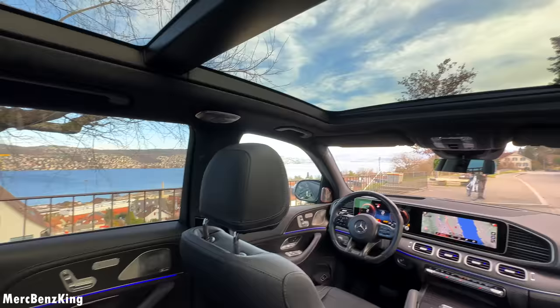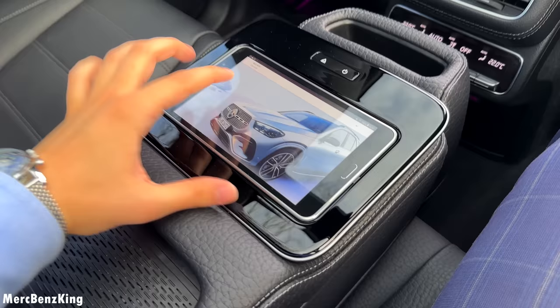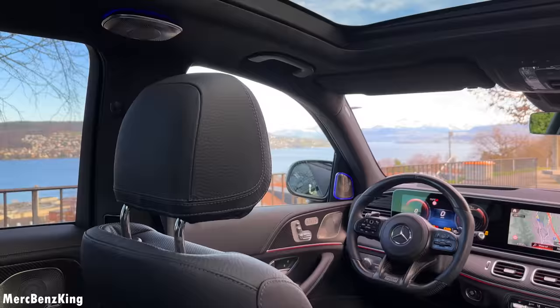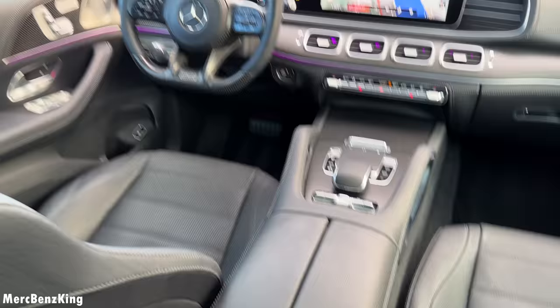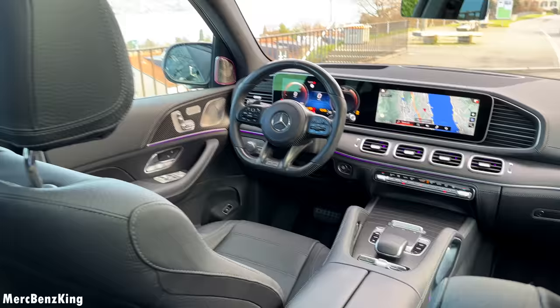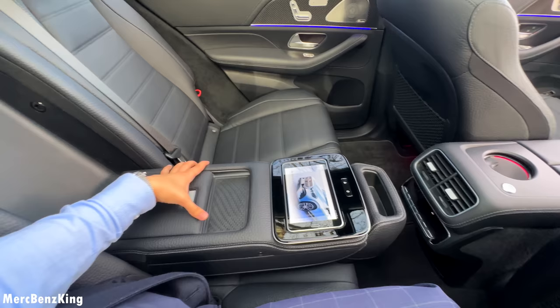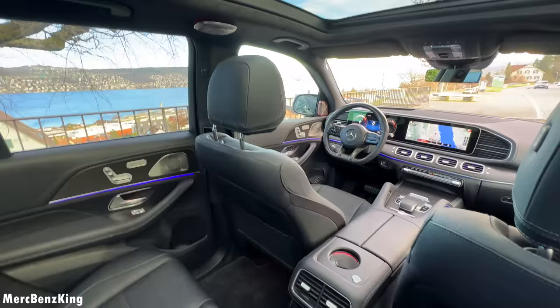Looking at the new GLE on the Mercedes website and USA configurator, I noticed that not all options are available as they were pre-facelift. For example, the high-end Burmester surround sound system — I couldn't find it. The e-active body control is only available in the Mercedes Maybach GLS. The rear infotainment system was standard for the GLS Maybach, and I expect it will not be available in the new facelift. Even the cup holder wasn't listed, but it may be updated soon — let me know in the comments.